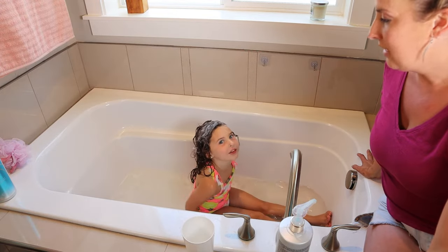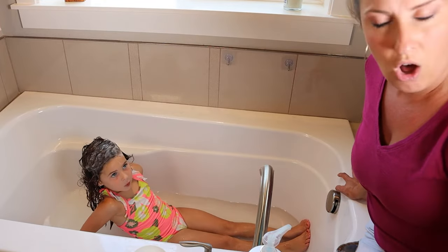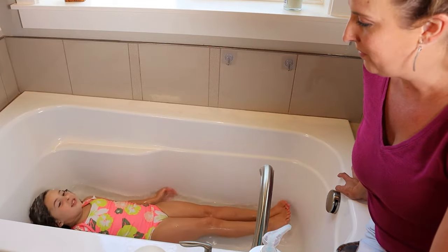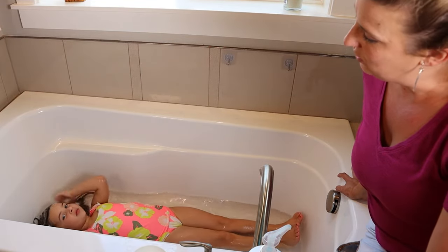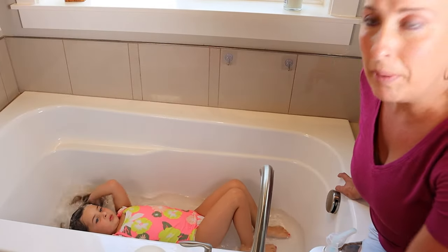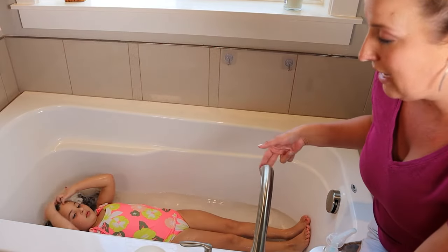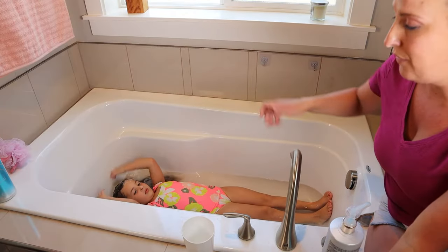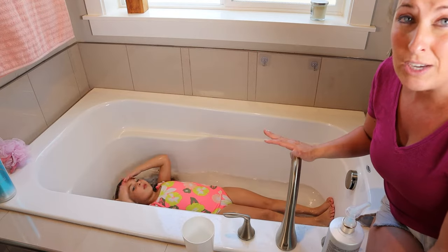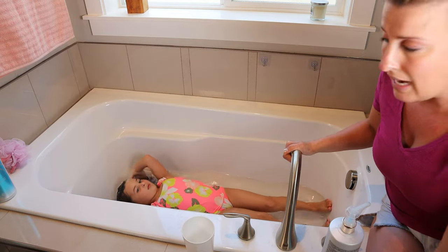Now we're going to rinse. The most important thing when you're rinsing is you want to get all the bubbles out. Go ahead and lean back in there — really get all those bubbles out. I always tell Paisley the biggest and easiest way to get the bubbles out is to lean her head back in a stream of water. If you have a handheld shower nozzle, you can do that too — that is a little bit easier for kids to rinse the bubbles out.